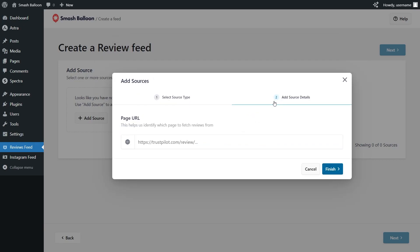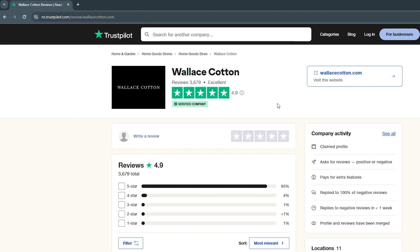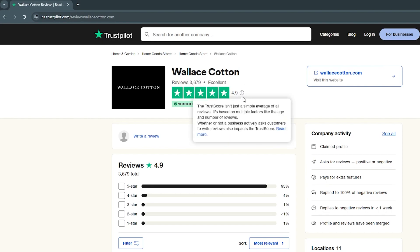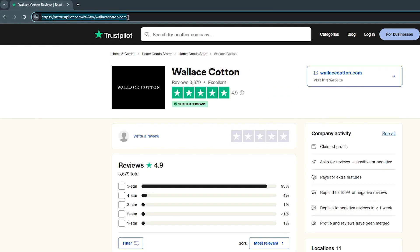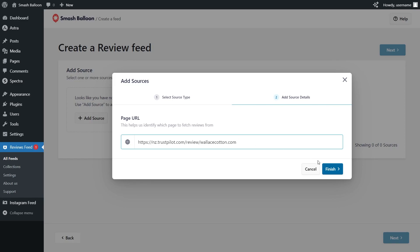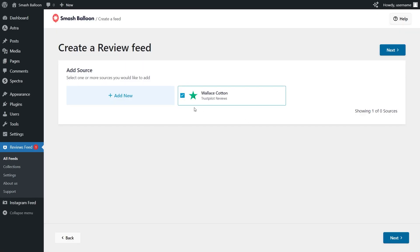For step number two, we'll have to paste the page URL for the Trustpilot page we want to fetch our reviews from. For this demonstration, let's embed the reviews from Wallace Cotton — this business has over 3,000 reviews on Trustpilot and an overall rating of 4.9 stars. All you have to do is copy the page URL and paste it back inside the plugin, then click Finish. You'll see that Trustpilot page added as a source, already selected, so we can click Next.